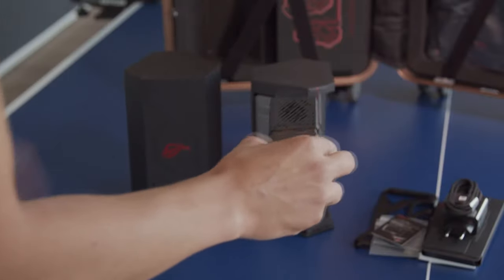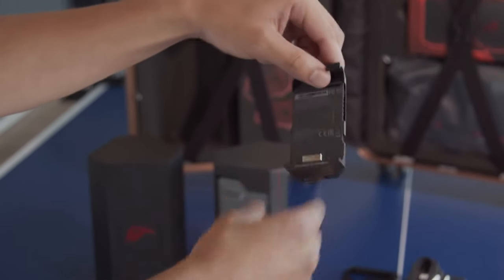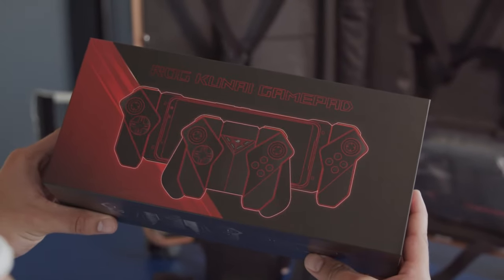It does a great job at keeping the phone and your hands nice and cool, and it's more quiet than last year's fan. The Kunai gamepad is an important accessory, but sadly you'll have to buy it separately. It's surely worth the money though. Depending on the game, it can make the whole experience much more comfortable.